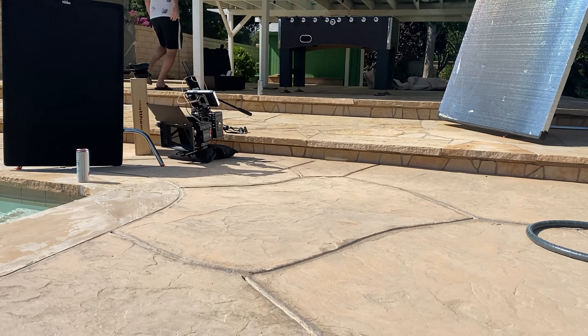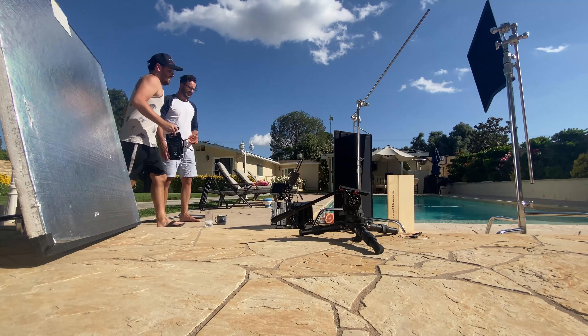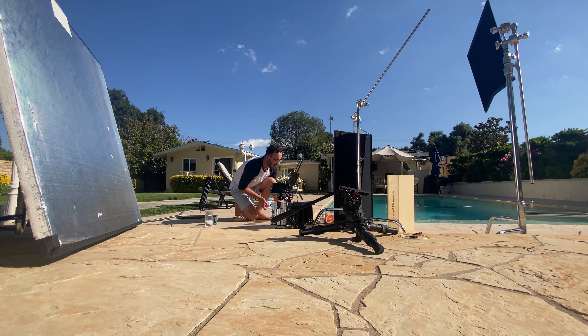That was kind of the idea for this shoot. It actually happened during quarantine, so I literally did this by myself as far as the shooting goes. I had to pack up the whole van — Teradek, monitors, V-mount, camera, accessories, C-stands, reflectors, lighting, follow focus — all that stuff had to be brought over to my buddy's house, who has a pool, set up, and then manipulated by one person, which was way more work than it sounds like.